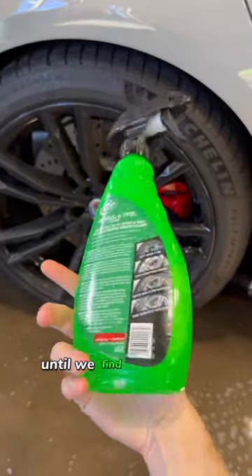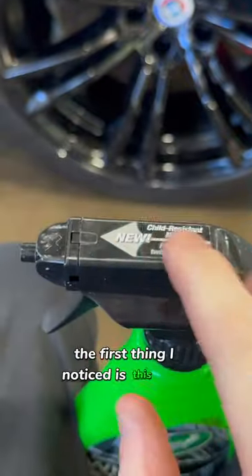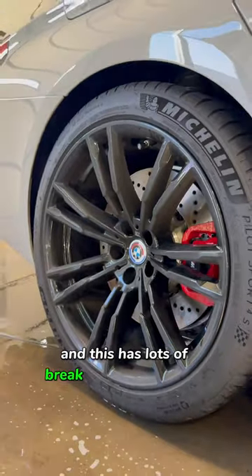Part 3 of trying every wheel cleaner until we find the best one. Today we try the Turtle Wax wheel and tire cleaner. The first thing I notice is this child-resistant nozzle, which I find to be inconvenient and hard to turn since the button is so small. This wheel has lots of brake dust and road dirt.